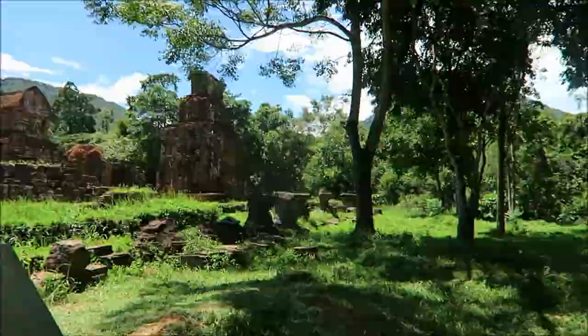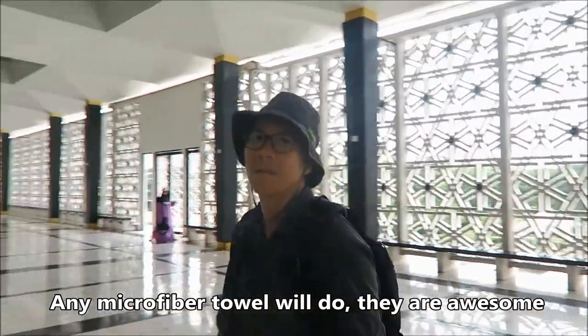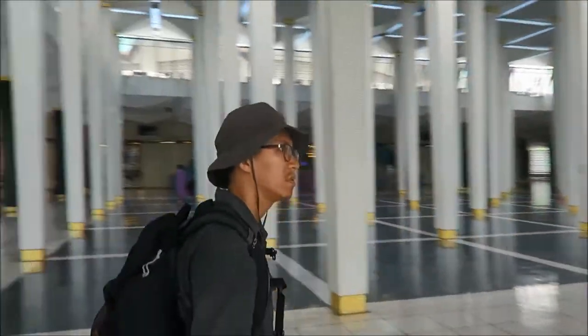The Decathlon one is very cheap and attractive at only 19 Hong Kong dollars. So anyway, get yourself a microfiber towel for traveling or hiking. I hope you enjoy this review.